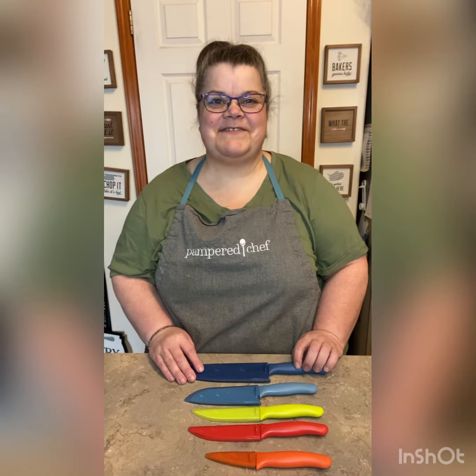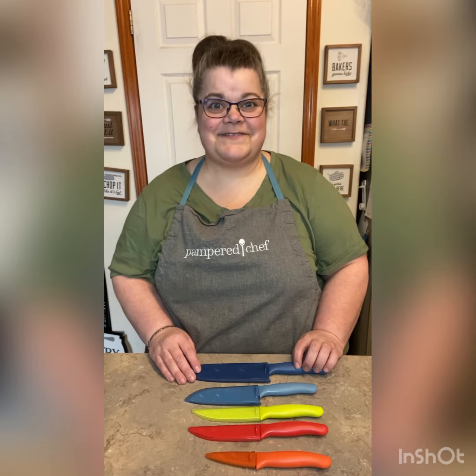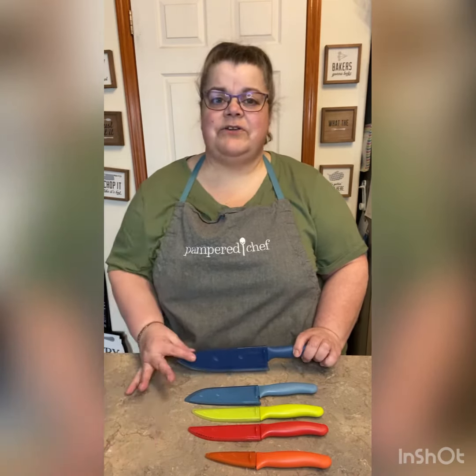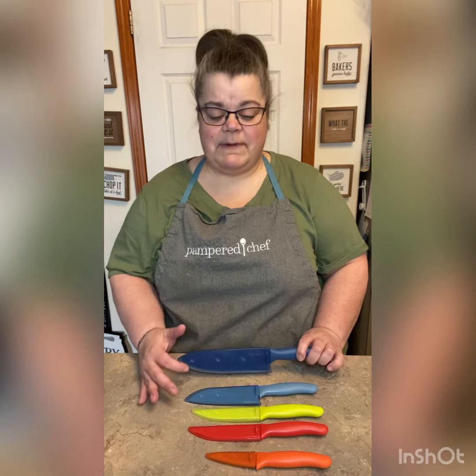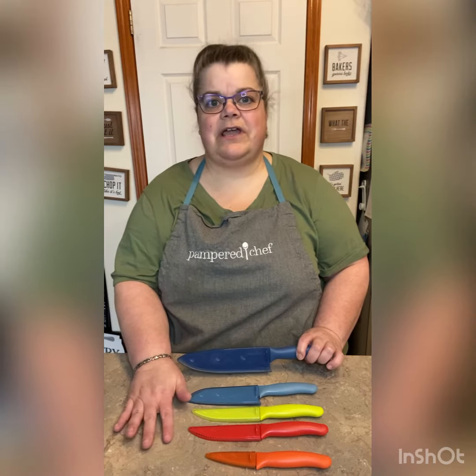Hi, this is Brenda, your Pampered Chef consultant, and I wanted to talk to you about the coated knives. So we have a set of five. You can buy them all as a set, or if you want to buy them individually, you can get the four biggest individually — you cannot get the paring knife individually.